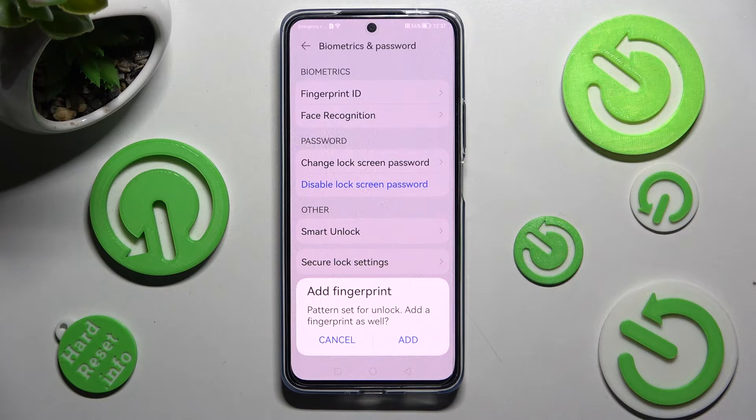Now, as you can see in this pop-up, you can add your fingerprint right away. If you don't want to do that, just select Cancel.